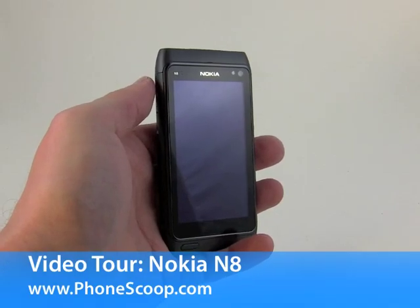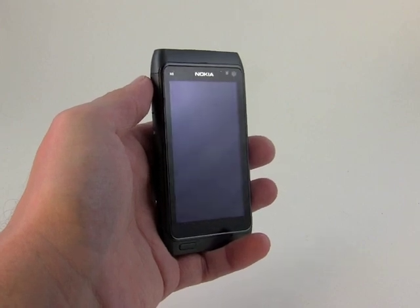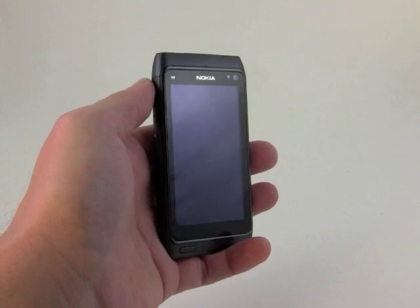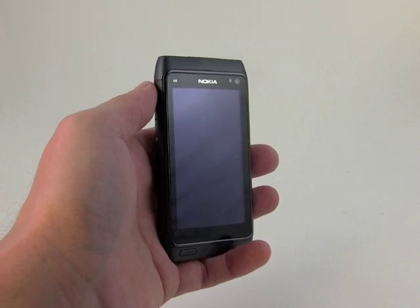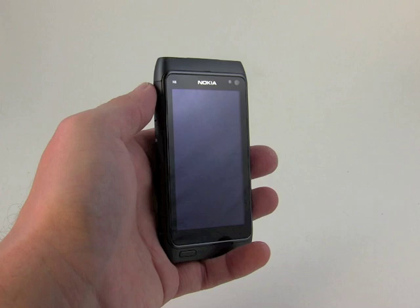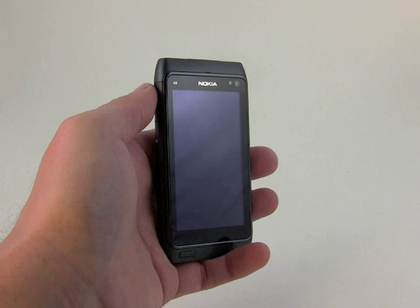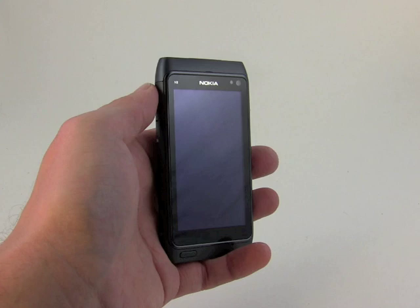Hey everybody, this is Eric with PhoneScoop. Today we're taking a look at the Nokia N8, the company's new Symbian 3 device, and the first that uses a capacitive screen and has penta-band radios on board, which means it's compatible with 3G networks from AT&T and T-Mobile in the U.S., as well as a number of carriers across Asia and Europe.